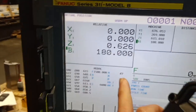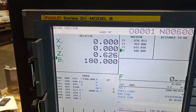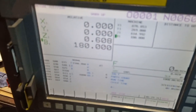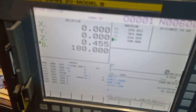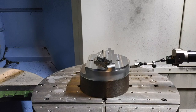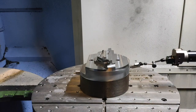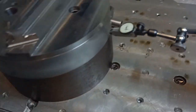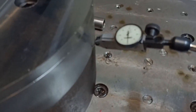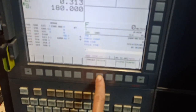Now I have a reading of 0.626. I am going to divide this by 2, which gives 0.313. I divide it by 2 and then tap it with my hammer to move the fixture and set it to zero. Now it is at zero. I will go back to the monitor and set the Z to zero.